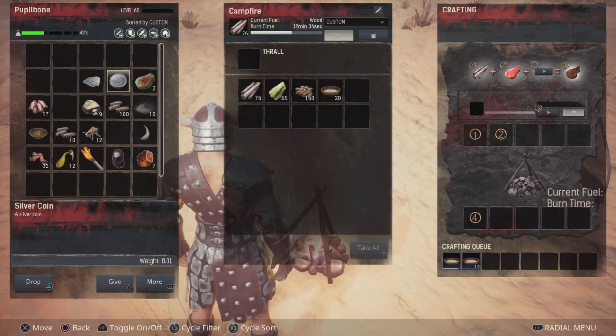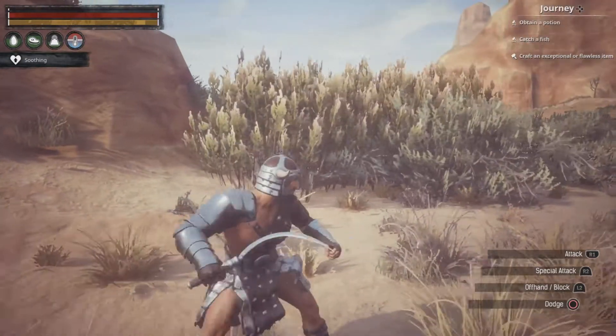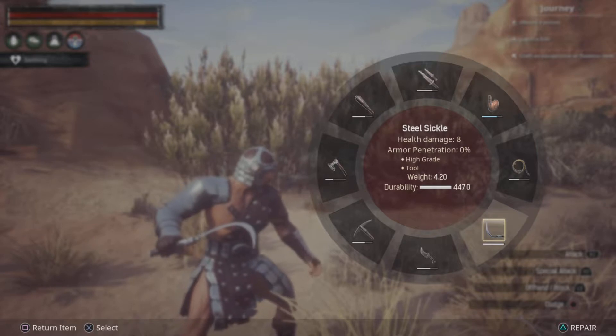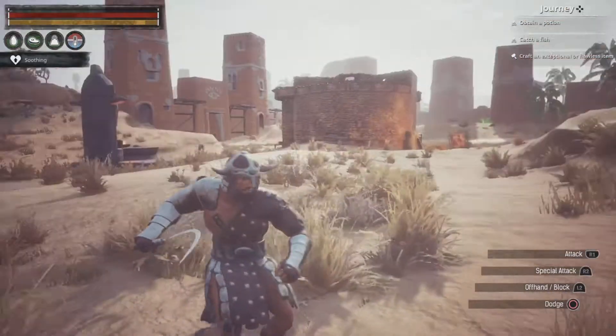However, if you want to get a lot of them to make a lot of Gruel, I'll show you how to do that right now. If you want to farm a lot of plant fiber and seeds really quick, you're going to want to have a sickle. The first one you can get is a steel sickle, which you unlock with the other steel tools at level 30.